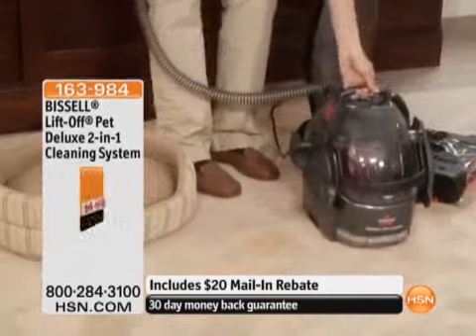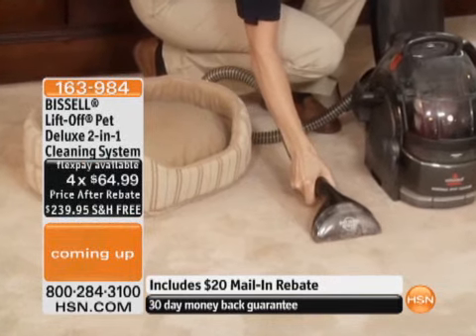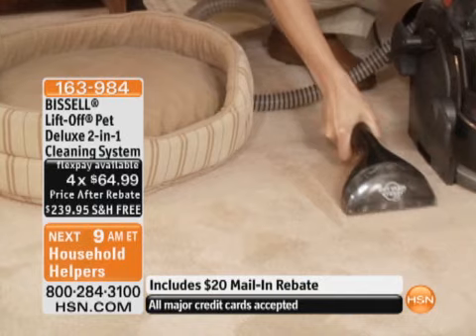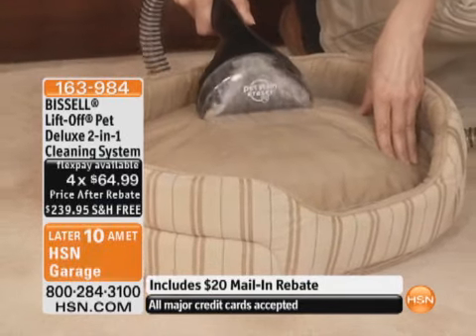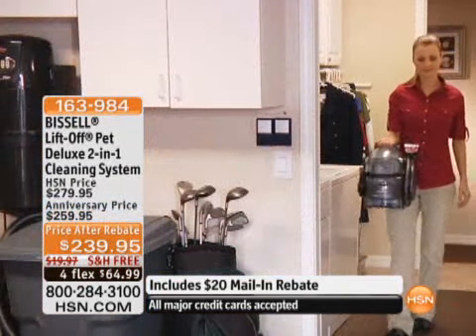I want you to look at our price today. The price is absolutely ridiculous. For $64.99 you get it home — that's out the door, because shipping and handling is free on this product at $239.95. It comes with all the attachments, all the best parts.